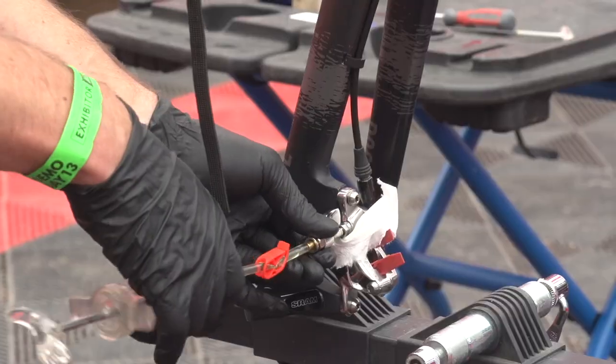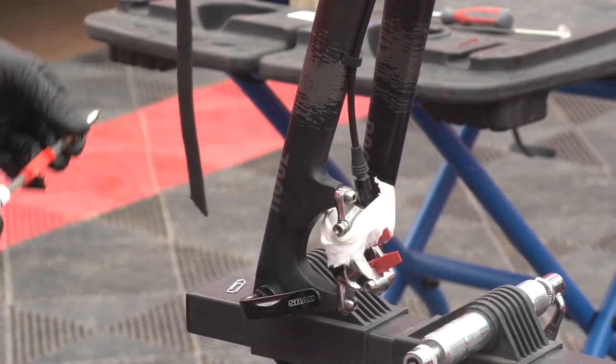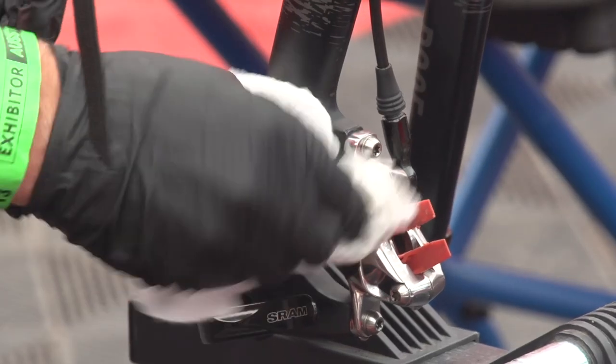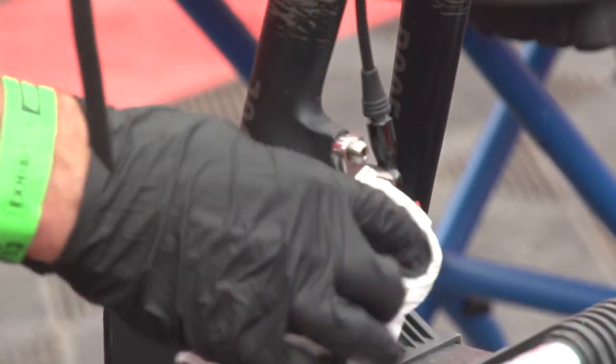Close the valve, disconnect the syringe on the caliper, close the bleed port, and clean the caliper with alcohol on a rag.